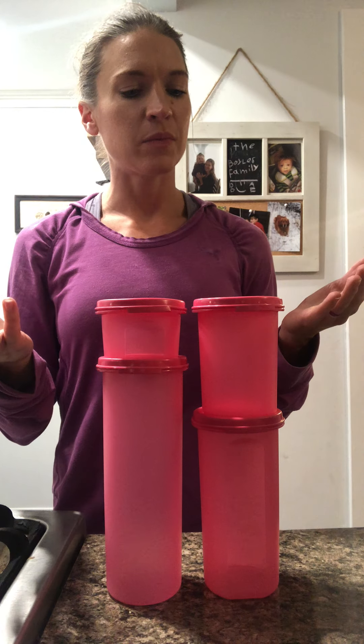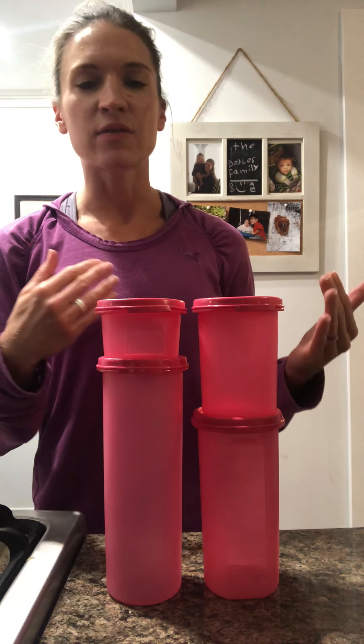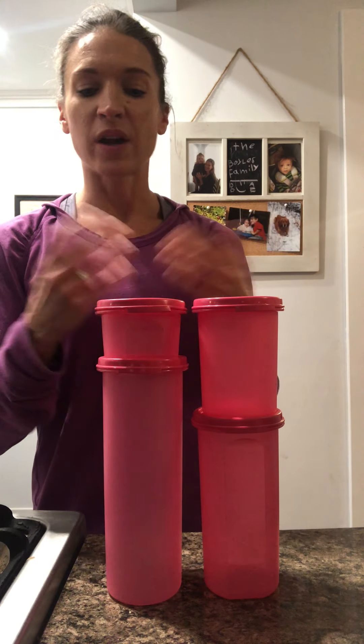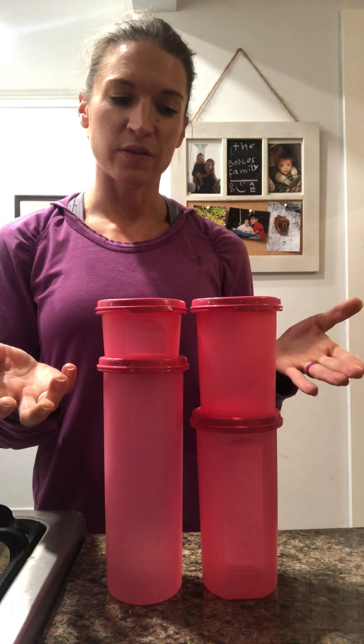Some people want to give a gift to a friend who's going through chemo or recovering from breast cancer, so they fill the modular mates with all kinds of their friend's favorite treats. They're also great for your own pantry at home — great for bathroom supplies, art supplies, school supplies, tons of different uses. They have the patented air and liquid tight seal that Tupperware is known for, so if you put food in these, your food will stay very fresh.